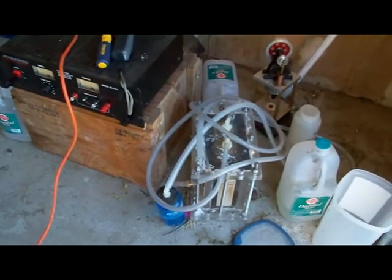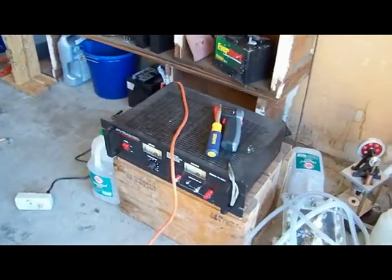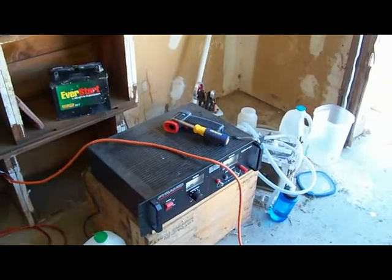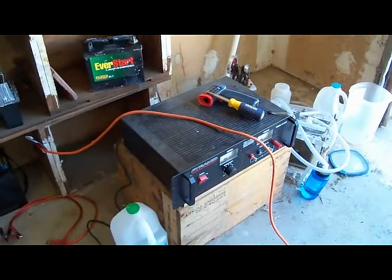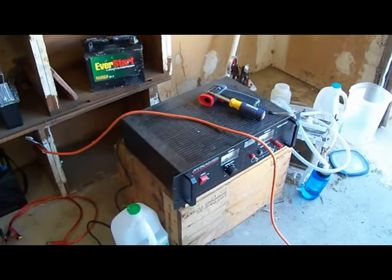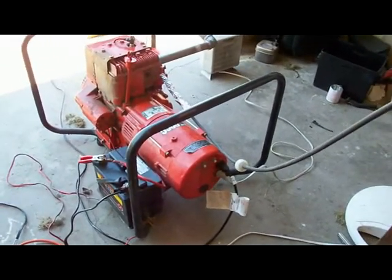We'll do testing first with the hydrogen HHO production being generated from the wall, and then after we have an idea of different operating parameters, I'll actually plug the power supply into the generator and see how that goes.